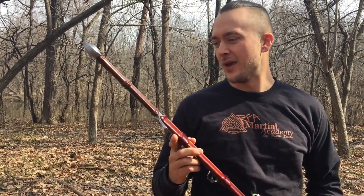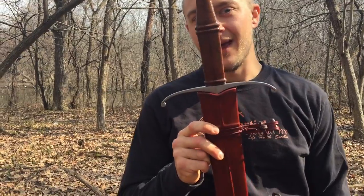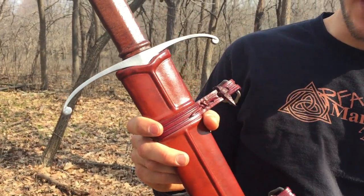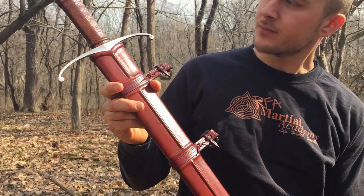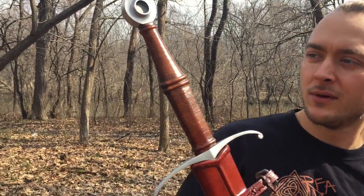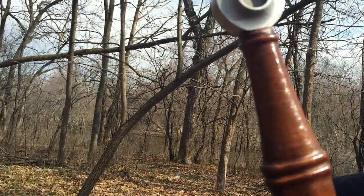So today we have a Lockwood hand-and-a-half sword. This thing is absolutely beautiful — handmade by Stephen Lockwood in the USA. Let's get a close up on this beauty right here.